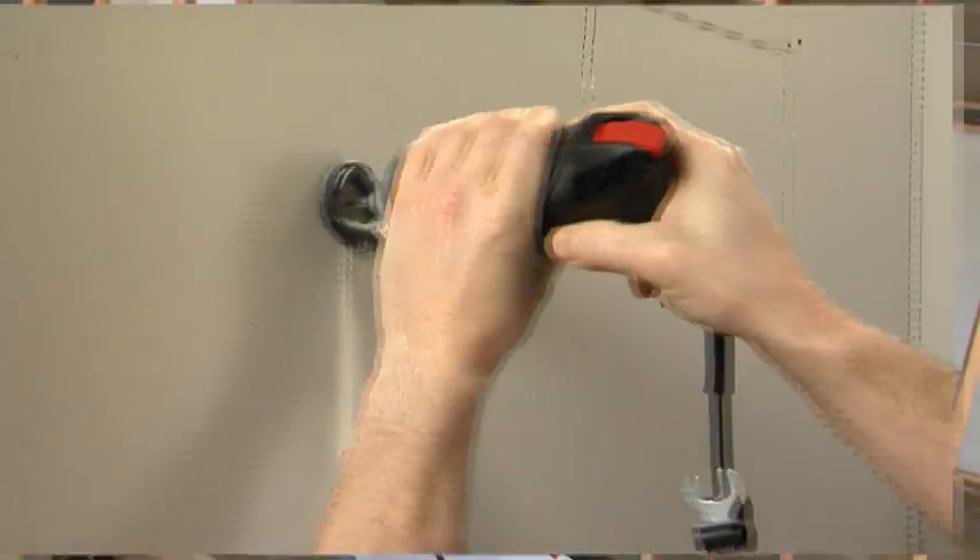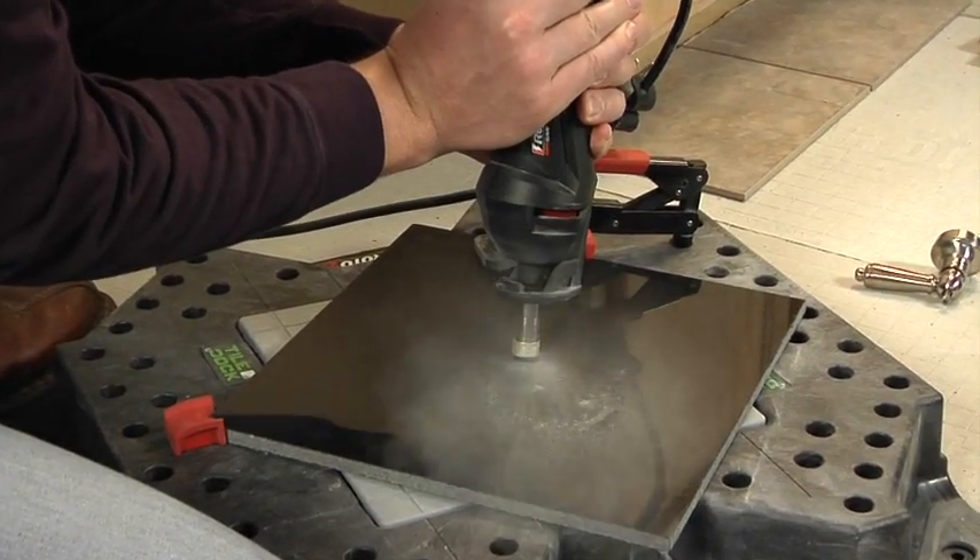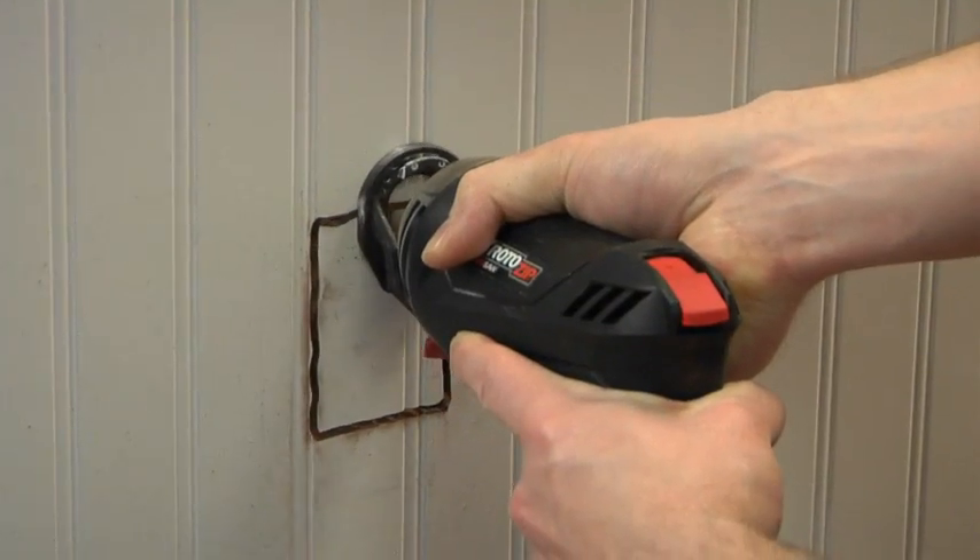What you cut is pretty much up to you. The Roto-Saw is part of a spiral cutting system that works with over 20 Roto-Zip cutting bits for everything from plywood and drywall to sheet metal and tile.